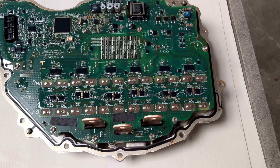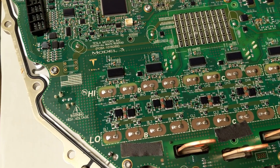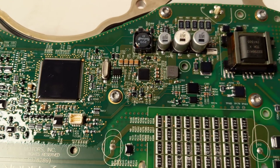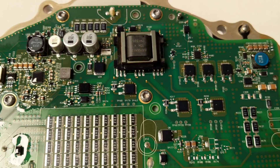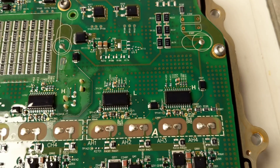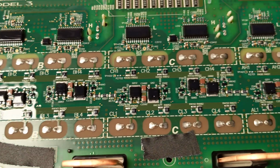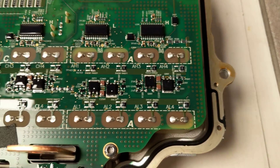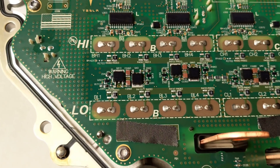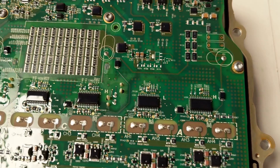Here we have the inverter board out of the Model 3 drive unit. The TMS320 DSP is the brains behind the operation. There's a switch mode supply here to derive isolated gate drive voltages, and here are the gate drivers. Underneath here we have 24 silicon carbide FETs. They're house-marked ST parts, so I haven't yet found them — unusual package too.